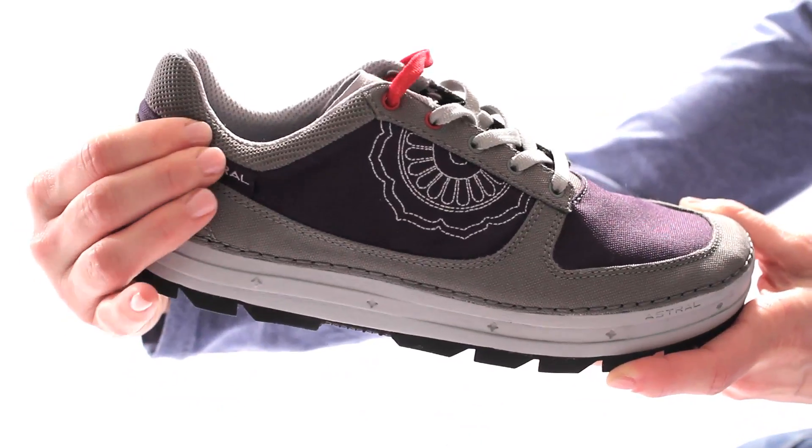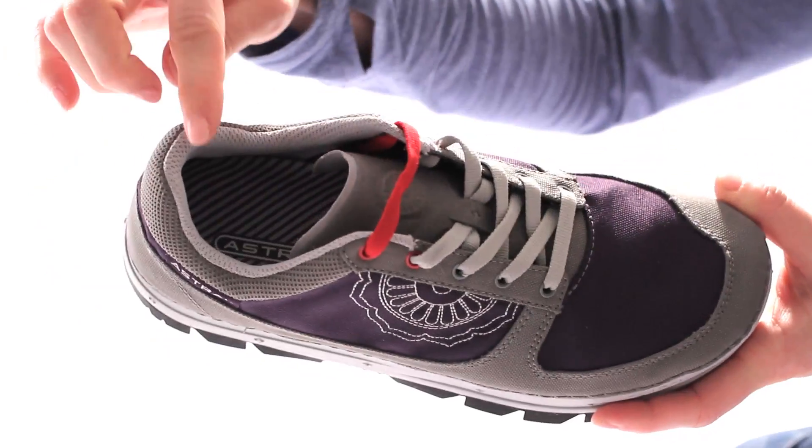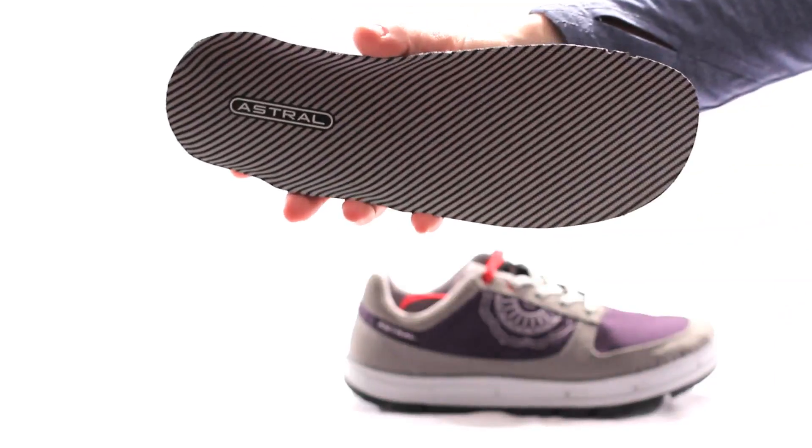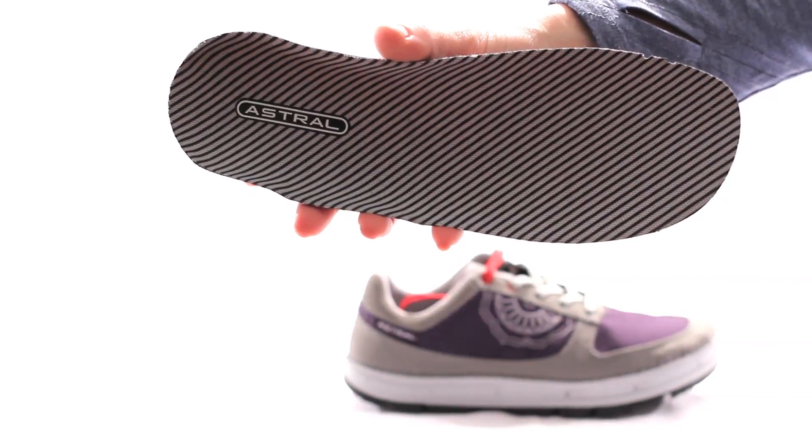A semi-rigid heel cup and padding in the ankle collar offers stability, comfort, and insulation. Inside, you'll find a removable polygene-treated insole for step-in comfort and odor control.